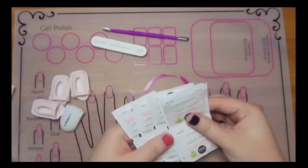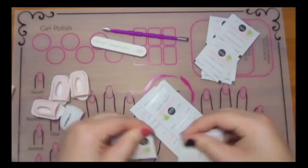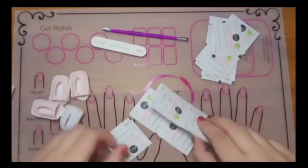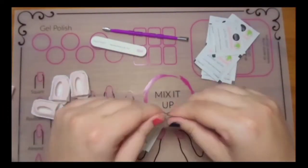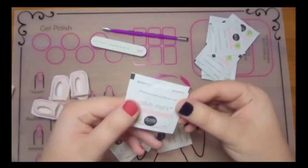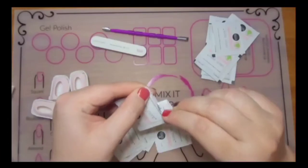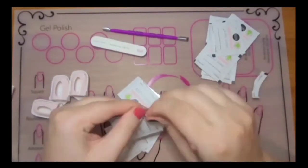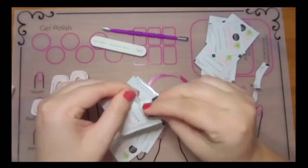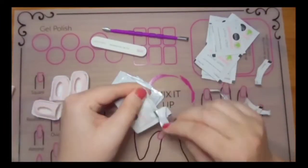I'm just gonna start with five remover pads. I find that it's a lot easier to just do one hand at a time, especially when you're using these in conjunction with the clips. Start by tearing along the dotted line to open the package, and I like to do all of these at the same time so that I don't have to rip while I have some on my fingers.